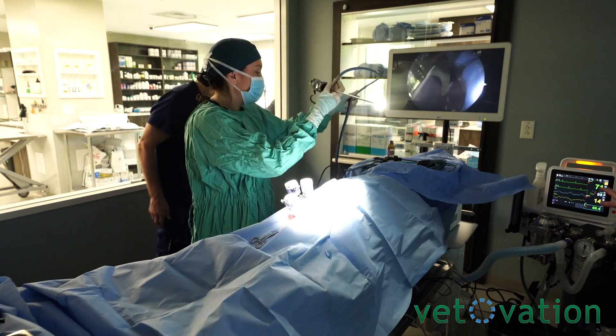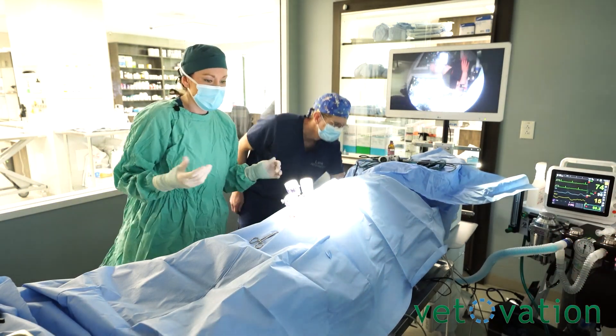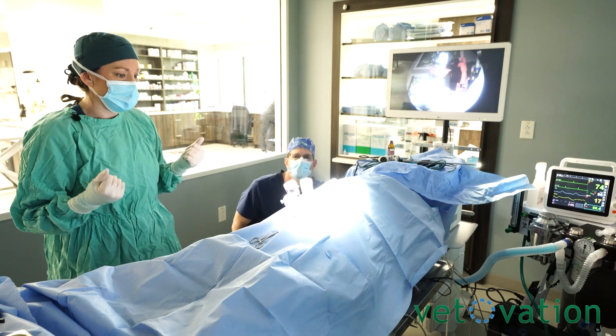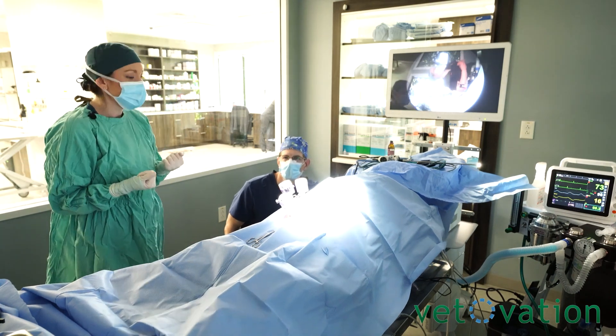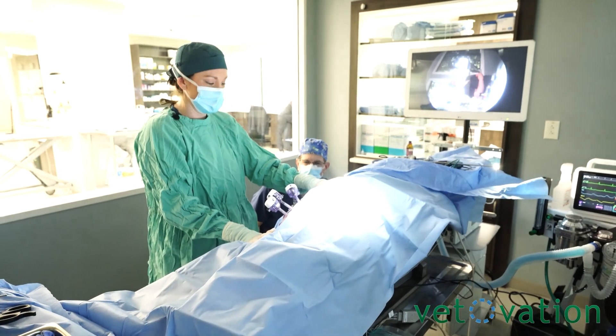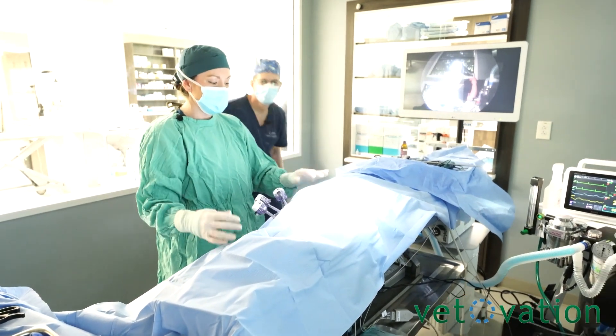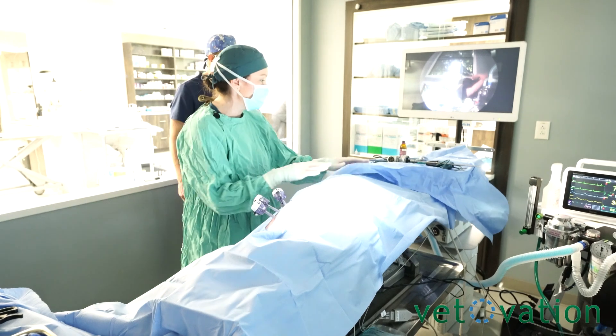Now we are going to flip her towards me. There's a button on the top of your tilt table. You want to put a hand on her. We like to hold them and make sure that our bungees are holding and secure.